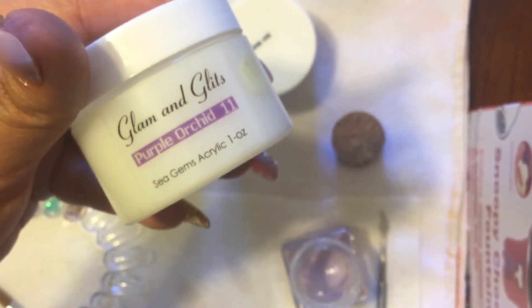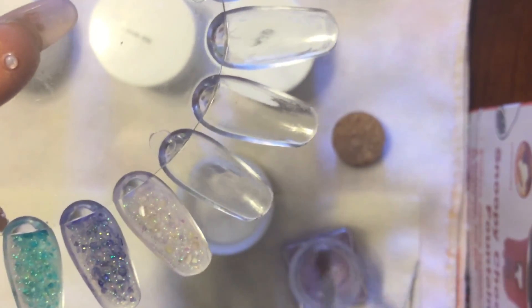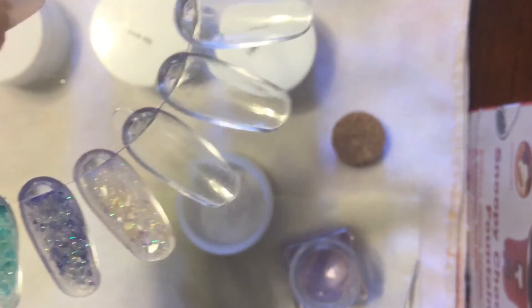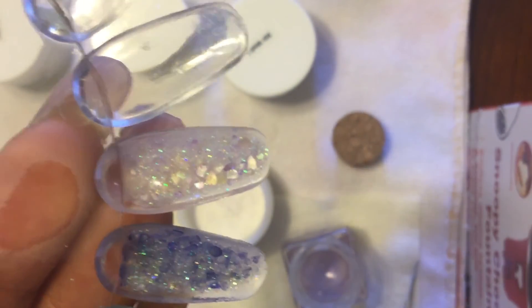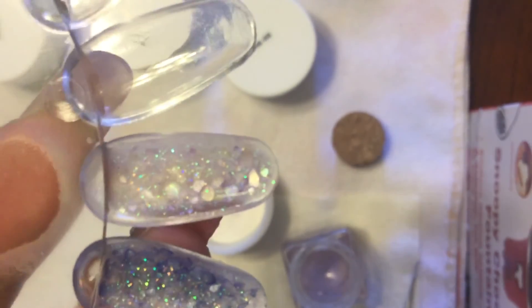The last one is Purple Orchid 11. It's a very, very light purple with pinks — kind of like the regular Color Crush, like the pearl color. This is what it looks like.